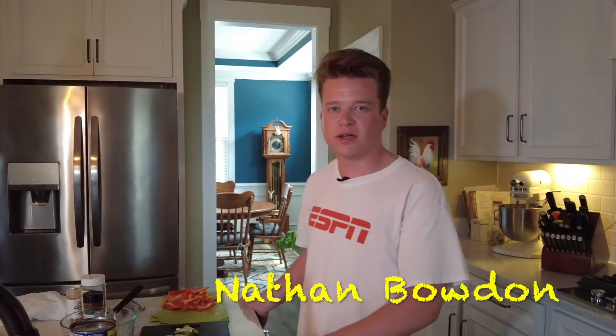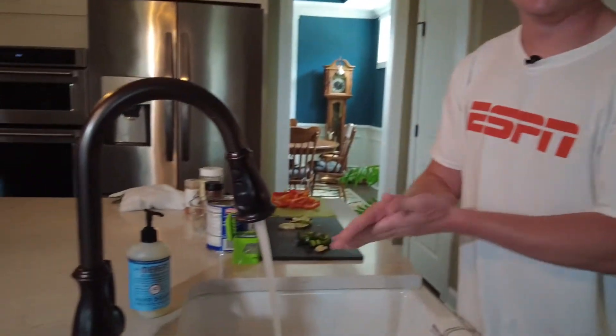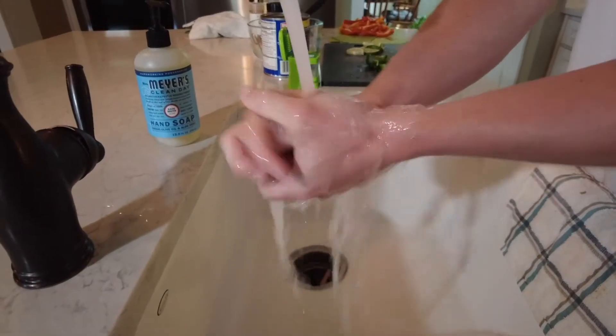Good morning class, Mr. Bowden here. Today I'm going to teach you how to make a heart healthy snack for you and your family. But before we get started, the first thing we need to do whenever we're cooking is wash our hands. This will help keep you and your family safe whenever we're cooking.